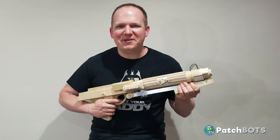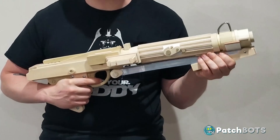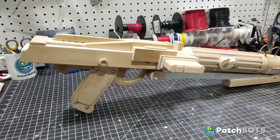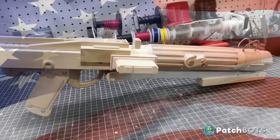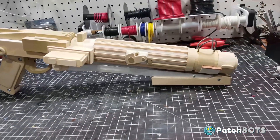Hey robot fans, welcome back to the build. Here I hold a DC-15 Shorty blaster from Charles Bowman, aka Woodchuck. His handcrafted, American-made blasters are the most sought-after, well-respected, and best-built blasters in the community.